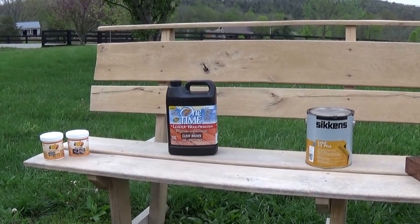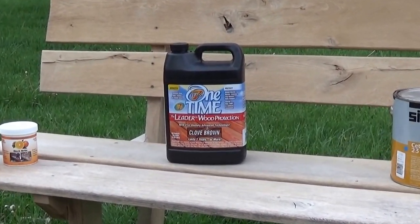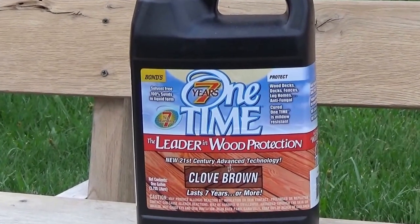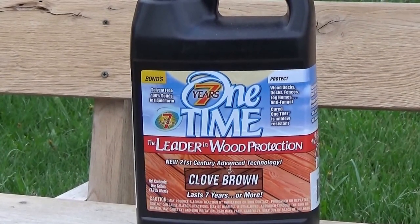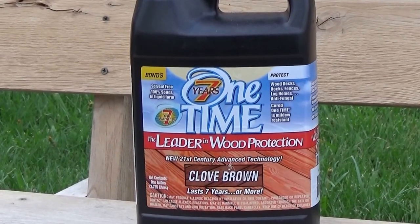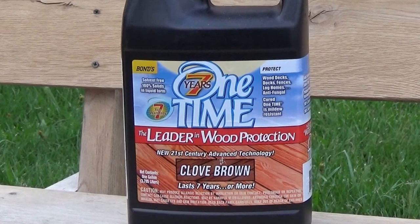The first choice is going to be the One Time Wood Protector. The One Time is going to offer color and protection but it's going to be a matte flat — it's going to be like an oiled look. This is an alternative to the typical wood stains available at places like Home Depot — the Behr stain, Sherwin-Williams, the Cabot. This is a much superior, twice-as-long-lasting product.